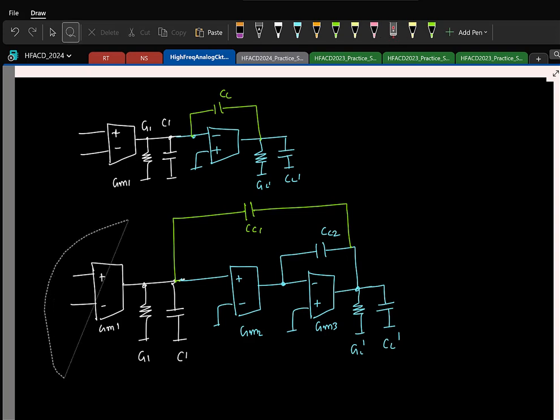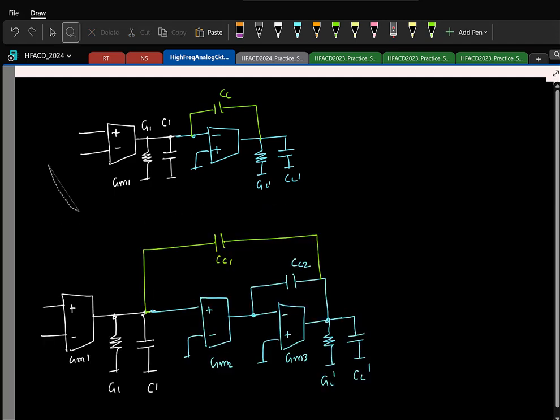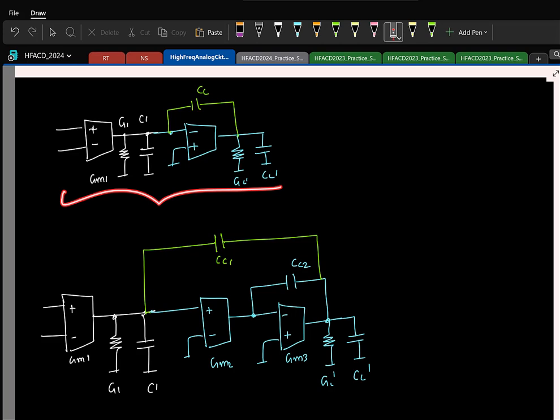The stability conditions for this are slightly more involved. We will try to get a qualitative feel for how you should be designing this in practice. Let us revisit the stability condition for a two-stage OTA. For this two-stage Miller OTA, for getting a good phase margin, what should you do? The second pole should be greater than omega U.